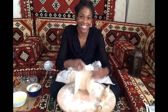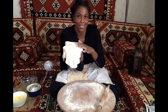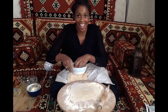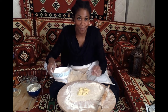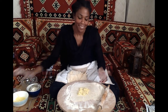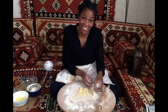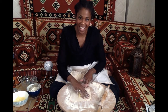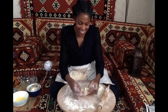My dough is nice and thin now — not too thin, but you can see my hand through the dough. Let's get started filling it. I have some cheese that I've shredded, about a quarter of a cup, and I'll place it right in the middle. This would also be the time to fill it with other toppings — like spinach, or leftover vegetables. Then I fold it like a little package: take one side and fold it over, fold over the other side, then the other.